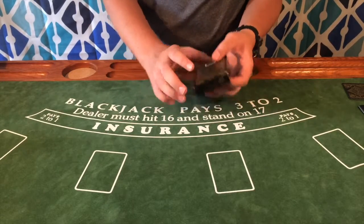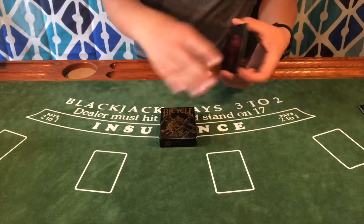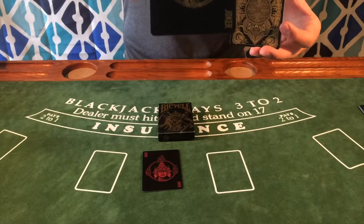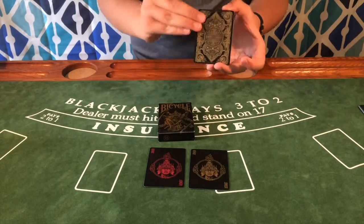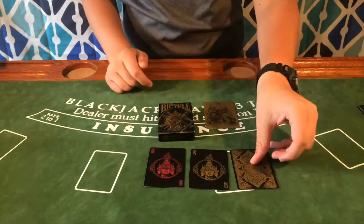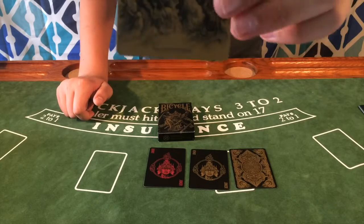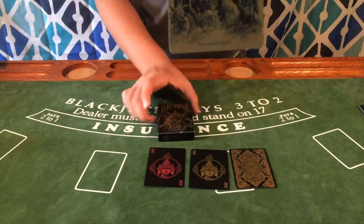I've already opened the deck. Here are the Jokers and the double backers. This is the red Joker and this is the gold Joker — both are the exact same design, just different colors. Also included is a double backer, which is always nice, and Card Experiment's little advertisement card with the back design on the back and a really cool depiction of the character from the front of the deck on the front.